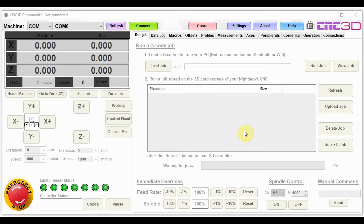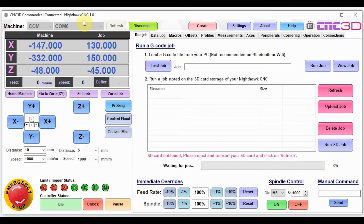This is the main window of the Commander software. You can see COM6 appearing here. We've connected our machine via USB to this computer and we can see it's come up with a COM port. We're going to connect up to this machine now, and as you can see, it's found our machine. The first thing we're going to do is check that our limit switches are working.